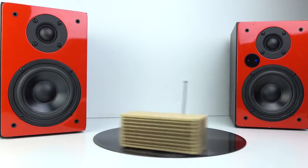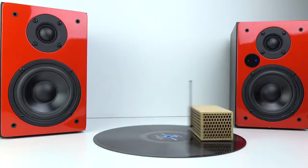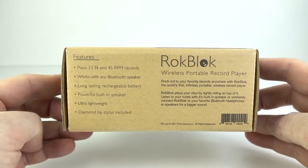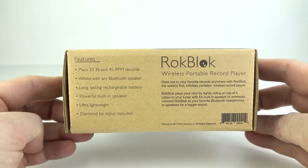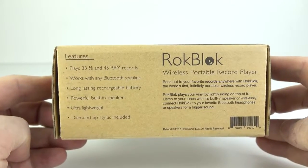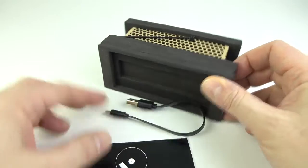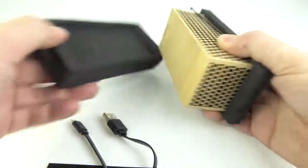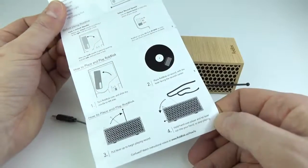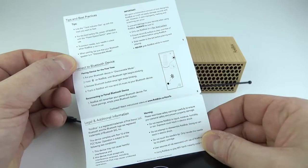The new RockBlock adds Bluetooth output into the mix, so how well does it play records? Now I've got to say I've got very low expectations of this device. It's not something I would have bought for myself other than for the fact that so many people asked me to make a video about it. You can see on the side there it plays 33 and a third and 45 rpm records and it works with any Bluetooth speaker. The packaging is quite minimalist — just an instruction leaflet, a short USB lead, and the RockBlock itself, which is made out of wood and held in place with two bits of foam. The instructions are brief, although I think they've got enough in there to get you up and running, with some jokey bits at the bottom.